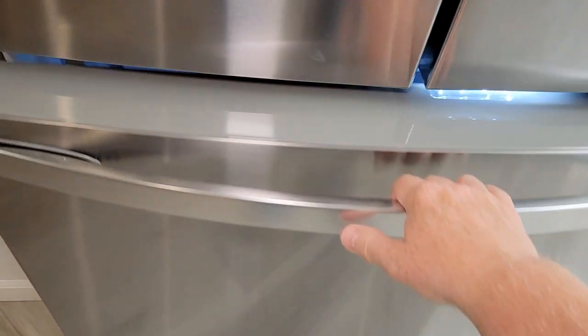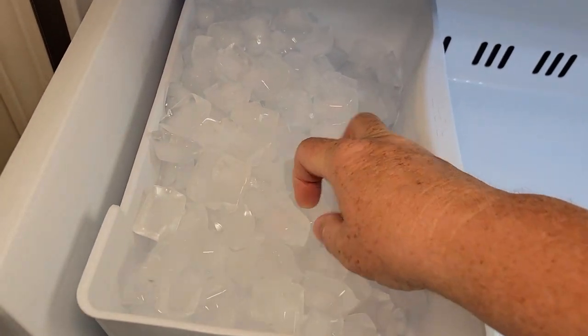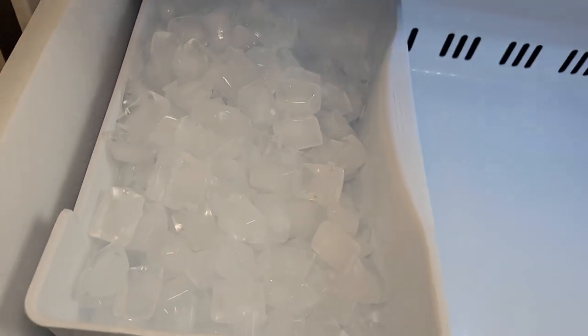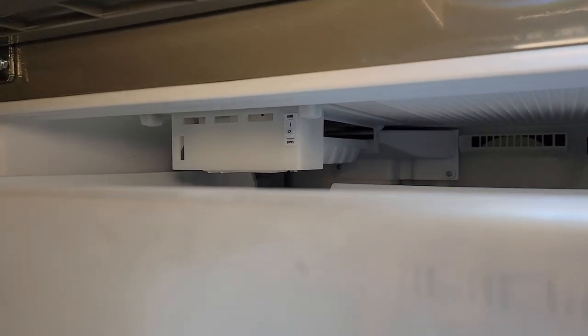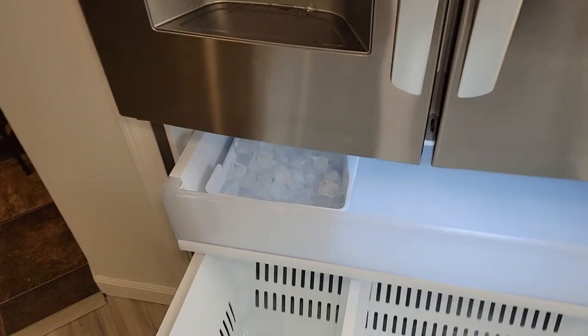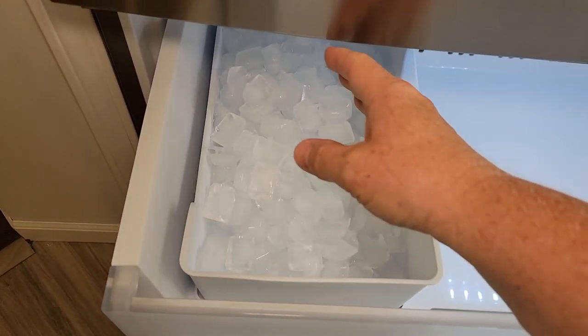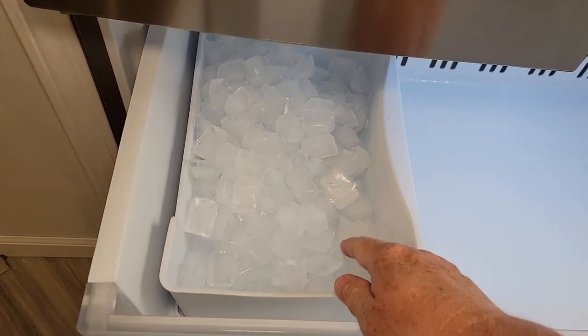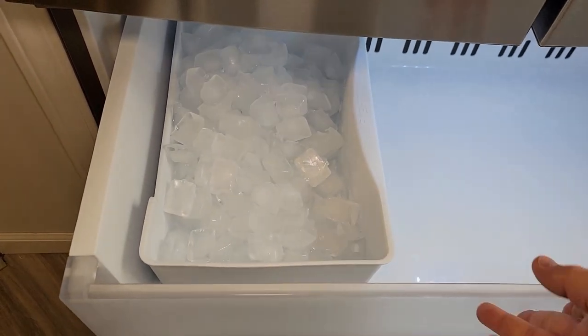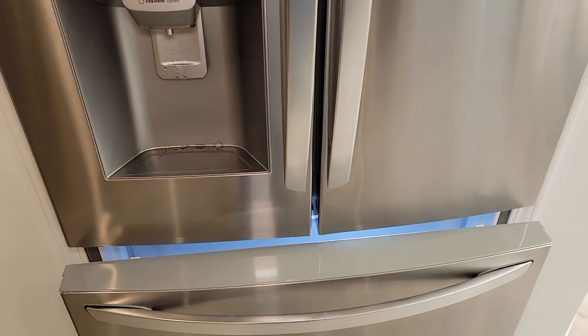I really like that it has an ice maker down here also. Here's the kind of ice it makes — it makes a lot of ice. The ice maker is a little hidden, but it also has an on/off switch. Now this was the loudest part: when you don't have ice in here and it's making ice, you will hear it drop in there — it is kind of noisy. But other than that, this has been a very quiet refrigerator.